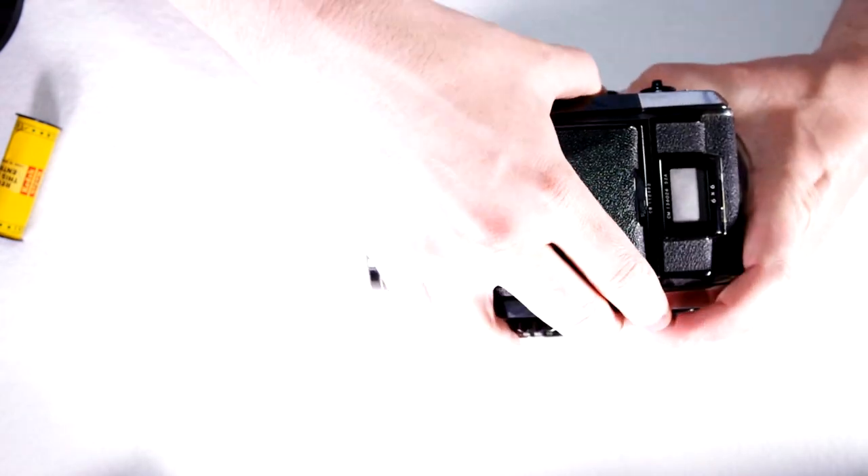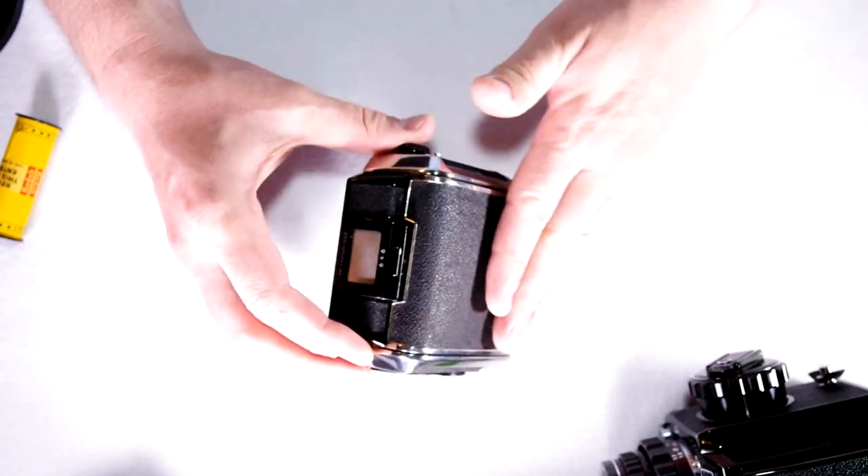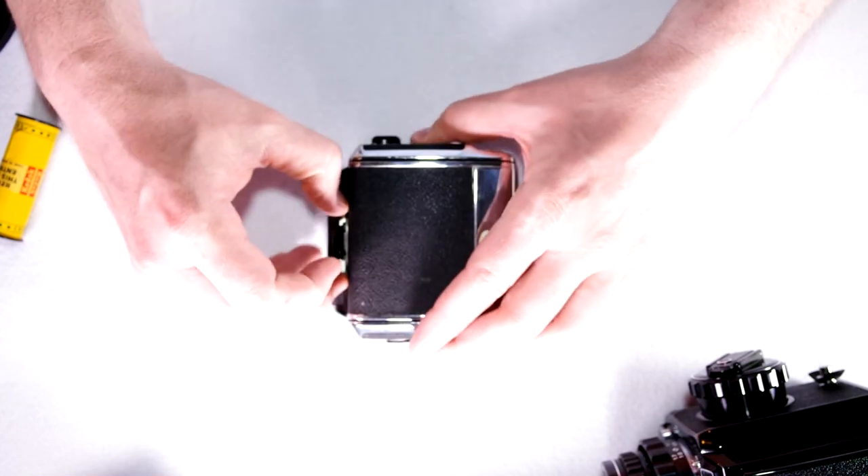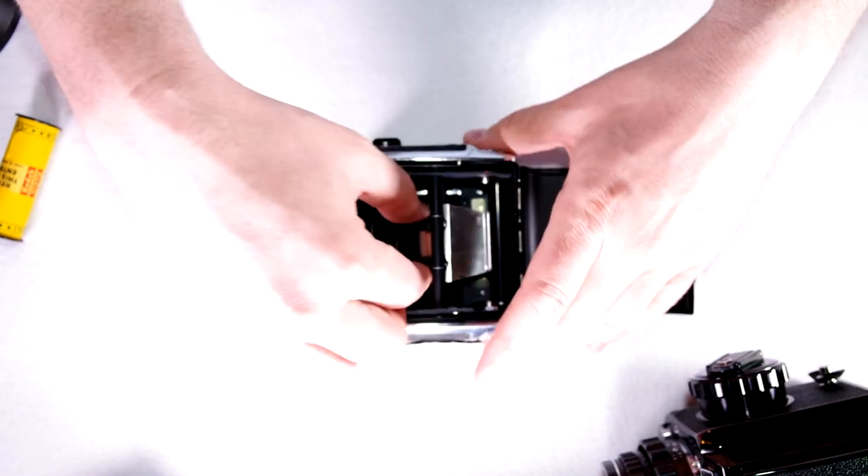Next thing we're going to do is load and deal with film. If you have a C2 you're not going to be able to take the back off your camera. If you have an S2 or S2A this is functionally the same.